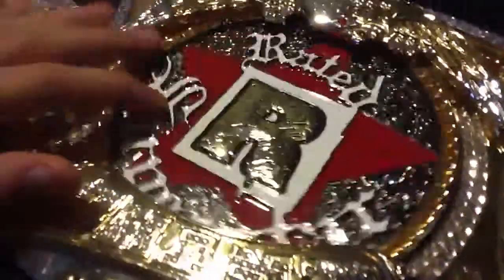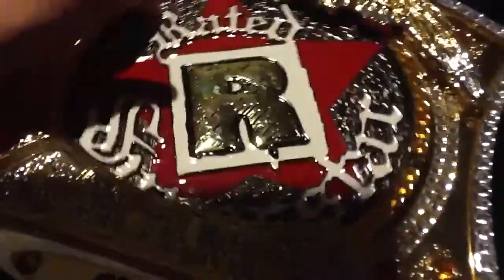I showed you this belt before, but this is the in-depth look. As you can see, all the studs and everything around it — in the middle you can see all that detail right there. Edge really made the belt good.